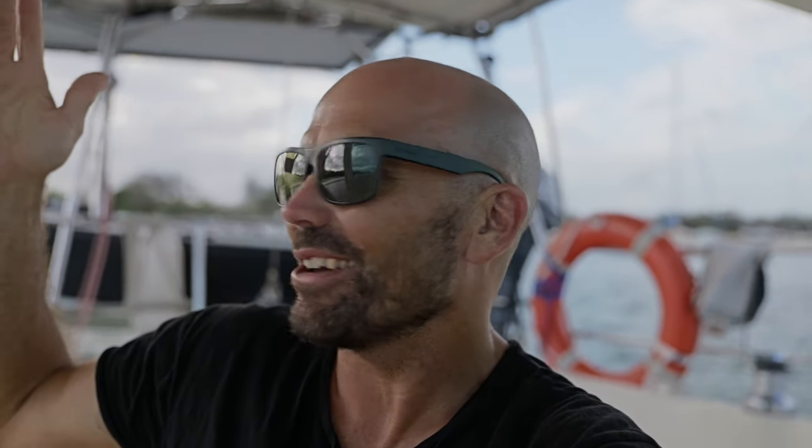Hey, welcome back to another video. This is Slider Drift - I do sailing and DIY stuff, at the moment mostly DIY stuff. In this video it's just a whole bunch of little things that have been building up, and I just thought I'd make a whole video and smash them all out. So there's a fair few things.